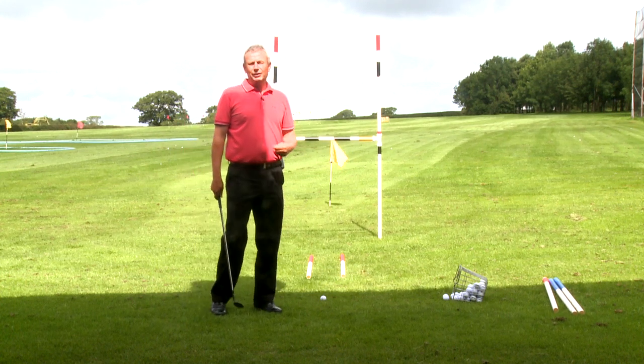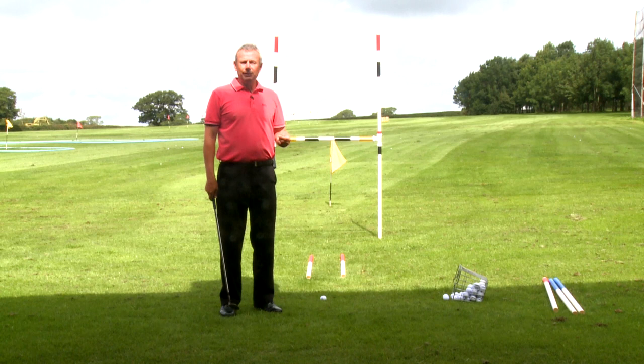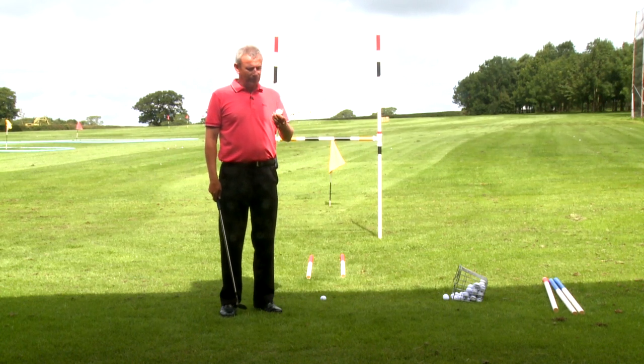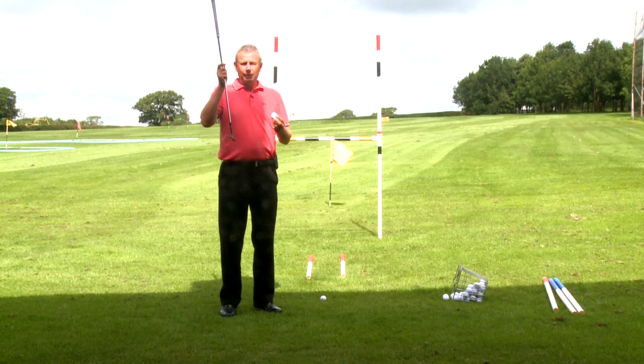Hi, I'm Paul Eales. I'm often asked by club golfers, how do you get the ball in the air? It's quite simple. We need to hit the bottom of the golf ball with the golf club to get the ball in the air.